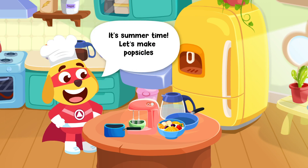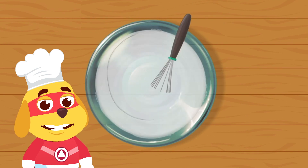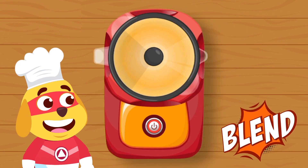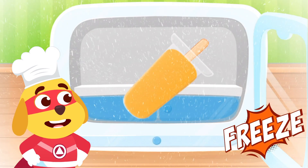It's summertime! Let's make popsicles! Add the ingredients. Blend them. Pour into a popsicle mold. Time to freeze!